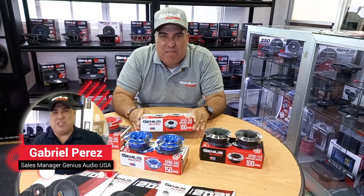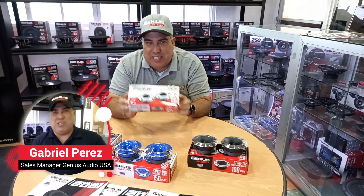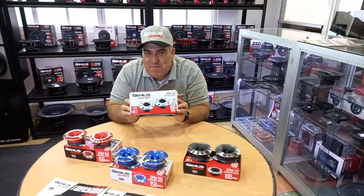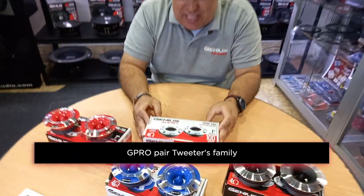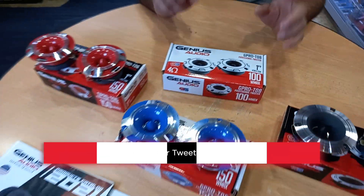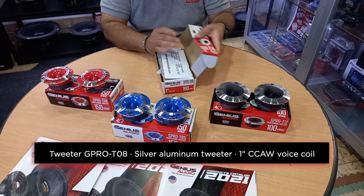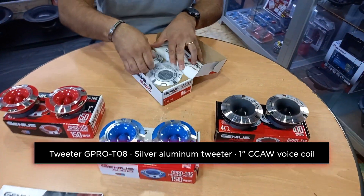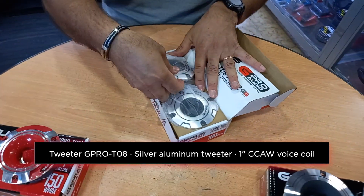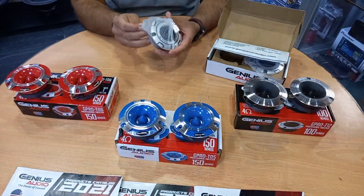Hello guys, this is Gabriel here from Genius Audio USA, from one of our showrooms here in America. What we're going to show today is our entry-level tweeters — the G Pro family. All of them come in pairs inside the box. As you can see, we have a variety of colors, from silver to red and blue, and many other colors for you to choose from.